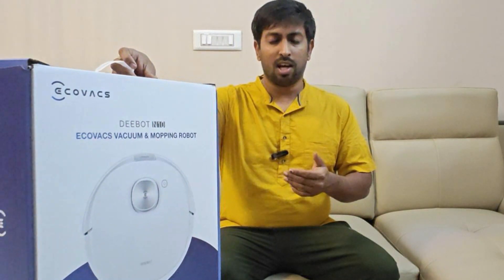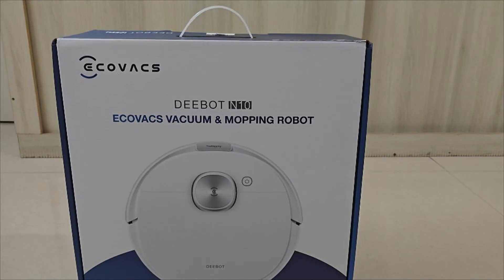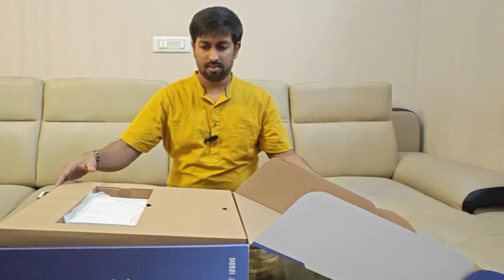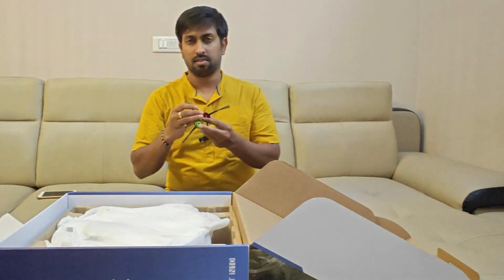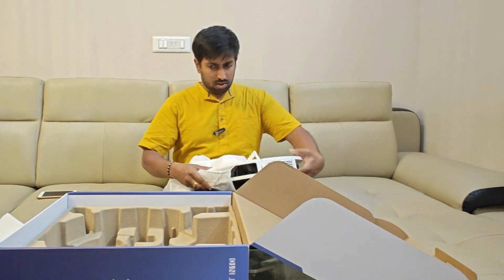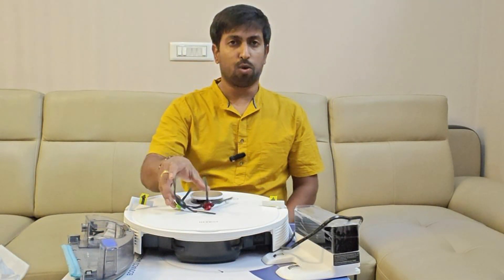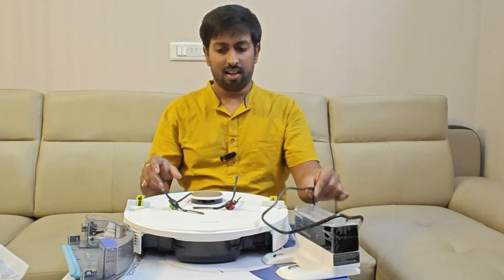The Deebot N10 comes in a sleek and stylish box with a clear image of the robot. Inside, you'll find a reusable mopping pad, two brushes of different colors, a charging dock with a long cable, and then the star of the show — the Deebot robot itself.